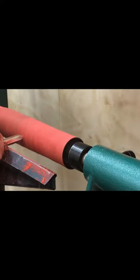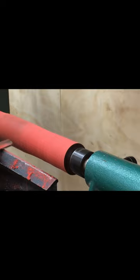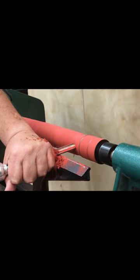Redheart is a wonderful wood. It's a brilliant, brilliant pink reddish color — very beautiful. It turns so easy on the lathe; it's very soft. The few times I have had the privilege of turning it, it's turned out wonderfully.